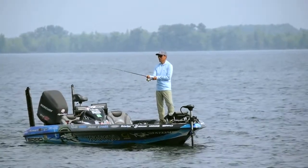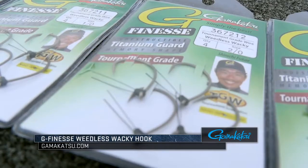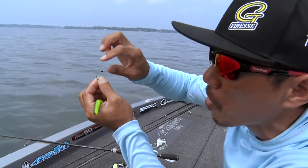Last couple of years, the wacky rig has been most popular. That's why I'm making the G-FINESS weedless wacky hook. It's got a special titanium guard on it, so it won't break much, it won't bend much because of its memory shape.